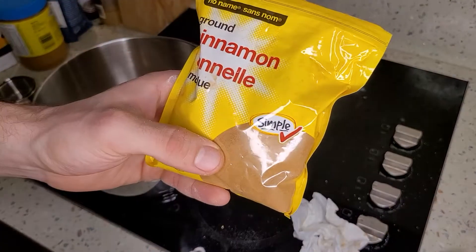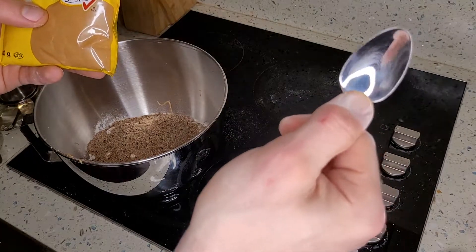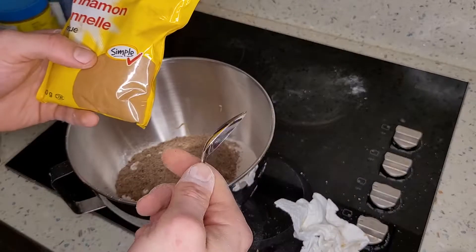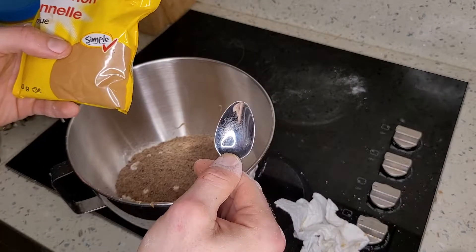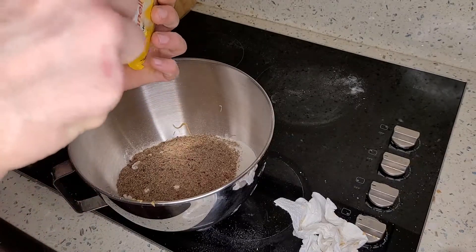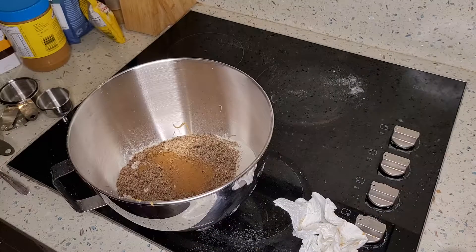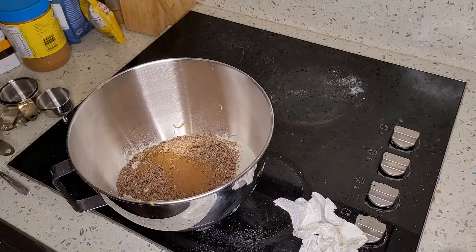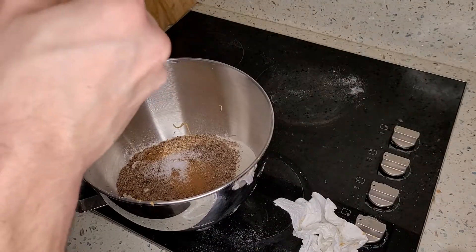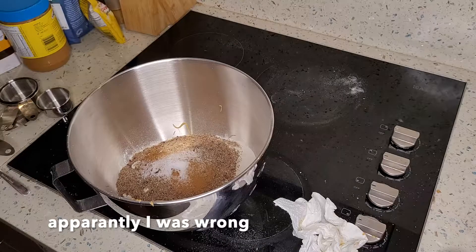The next step is putting some cinnamon in. You can put as much as you want — start with a quarter teaspoon as the minimum and go from there. I personally like more, so I'll put around half a teaspoon to a full teaspoon. Cinnamon adds great flavor and is really healthy. We're also going to put a quarter teaspoon of salt — just table salt.